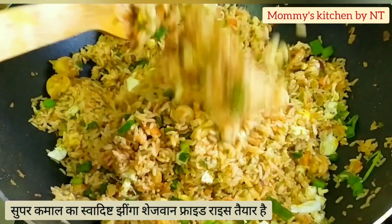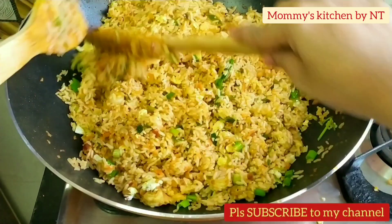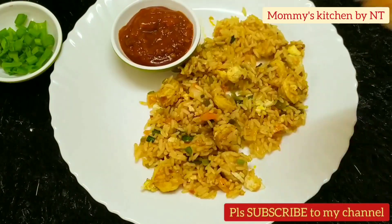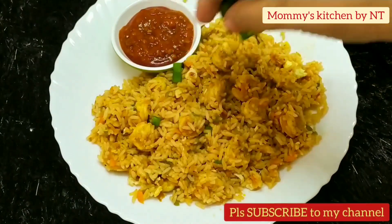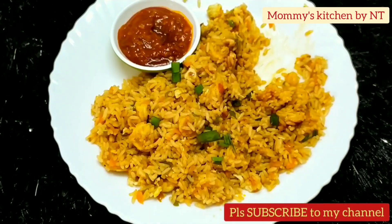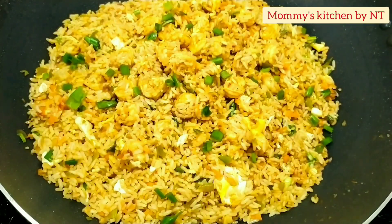It's a complete power-packed meal — proteins from prawns and eggs, and nutrition from veggies makes this a super healthy dish. This Indo-Chinese recipe is not only quick and easy to make but also super flavorful — a great surprise treat for yourself and your loved ones. I love to serve it with Szechuan sauce; you may also add soya sauce if you like. Hope you like this recipe — please subscribe to my channel, like and share, and soon we'll be back with another interesting recipe. Until then, take care and happy cooking — bye bye!